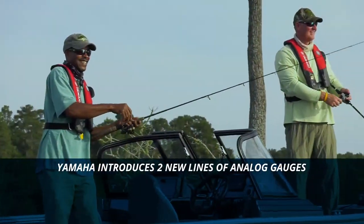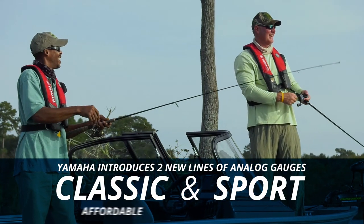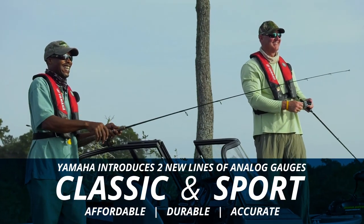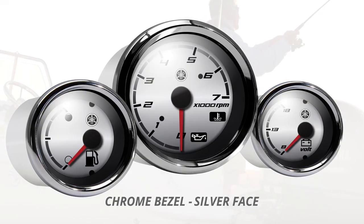Yamaha introduces two new lines of analog gauges, classic and sport — affordable, durable, and at a glance accurate, with great appearance options that give you just the look you're after.